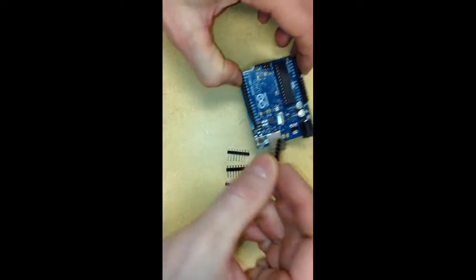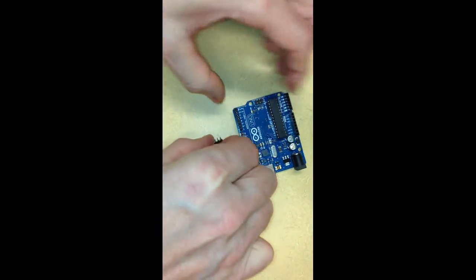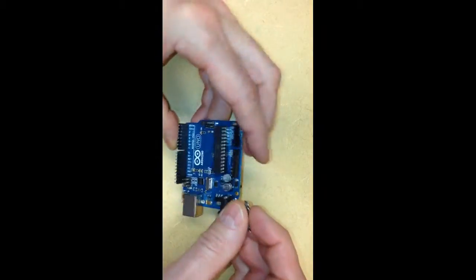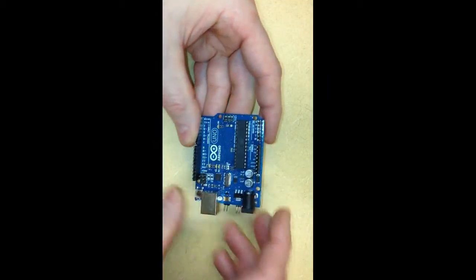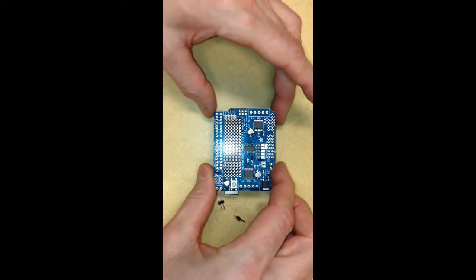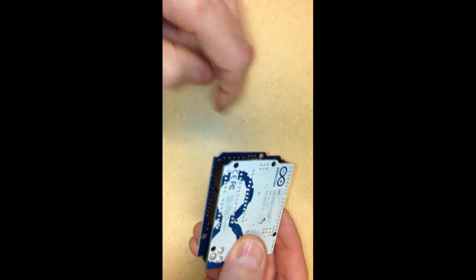We'll take the pins that we've cut and place them in the Arduino. The Arduino will hold the pins straight so that when we put the Motor Shield on top and solder them in, the pins will be soldered in the right positions so that they'll clip into the Arduino easily. These pins actually propagate the signal from the Arduino controller up into the Motor Shield. So they'll fit in like that. Now we'll take the Motor Shield card and place it on top, and this will position the pins so that we'll be ready to solder them. We see that it fits nicely there.